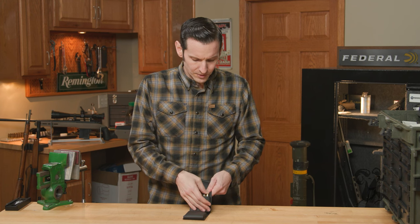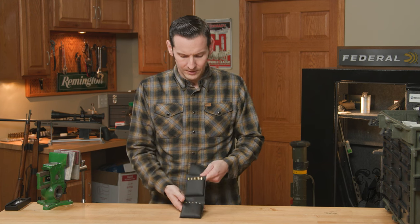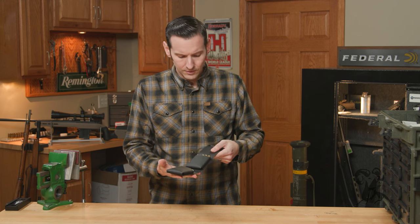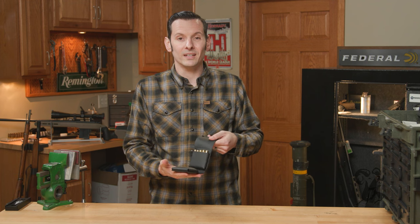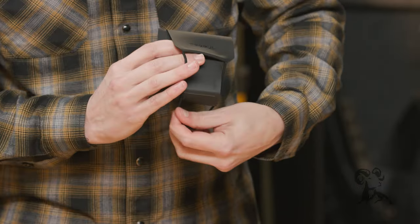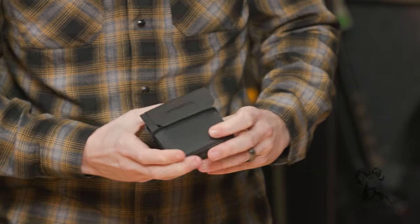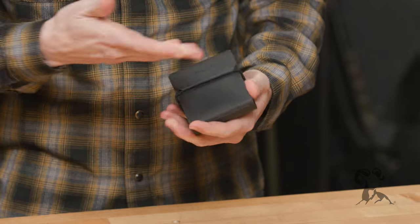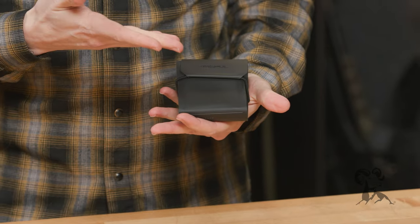The main thing it's good for is honestly hunting — that's kind of what it was geared towards, although it's great for pretty much everything else. It has this elastic band on it that just wraps around and keeps everything nice and secure.